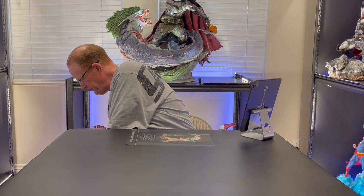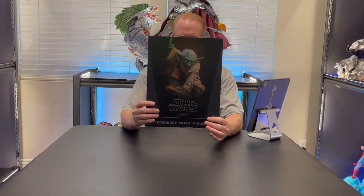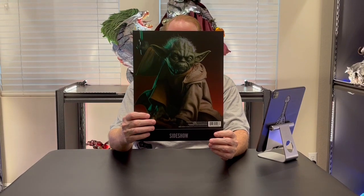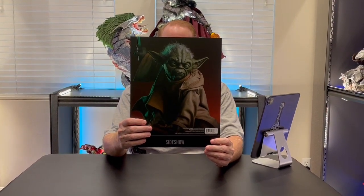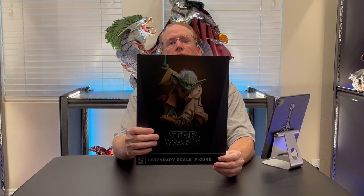In place of the art box, they give you this card poster of the prototype of the statue. It's just a pretty thin card stock, but I think it's interesting because it may be a preview of things to come — that Sideshow is going to start eliminating art boxes as a cost-cutting measure. Give you a preview of how they're going to handle things from now on.